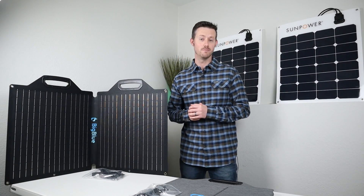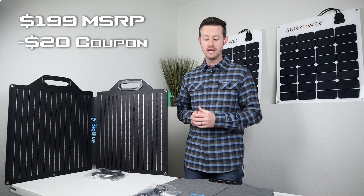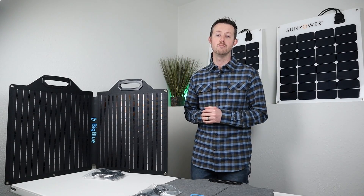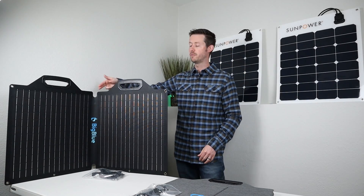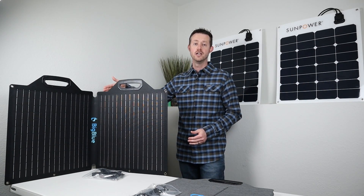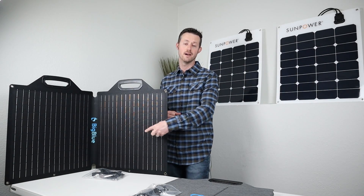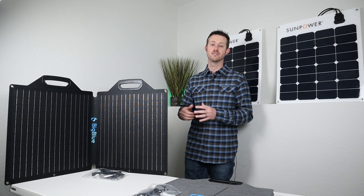Let's talk about price. The 24 volt panel is available on their website for $199, and there's a $20 discount code to drop the price down — I'll include the discount code and the link below. The 18 volt panel wasn't on Amazon or their website yet, but pricing should be very similar, right around $200, maybe with a $20 discount code. The only difference is the 18 volt comes with extra adapters, so it might be a little bit more.